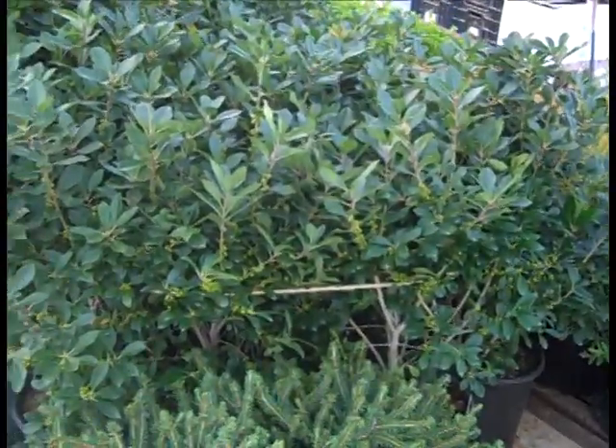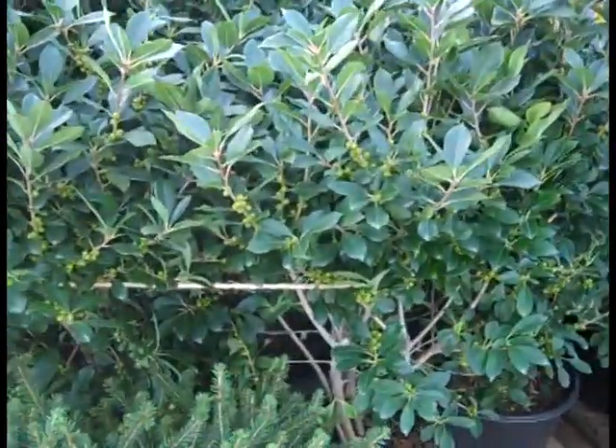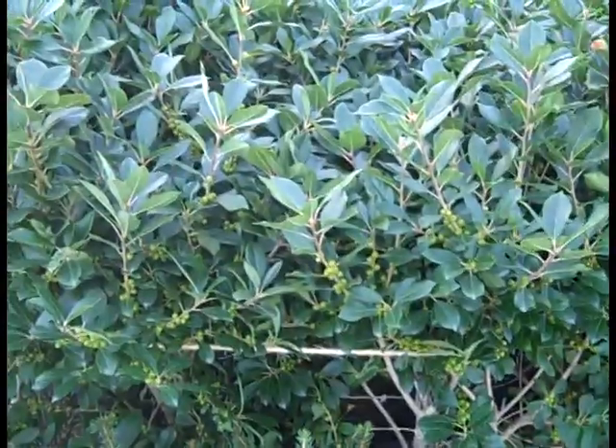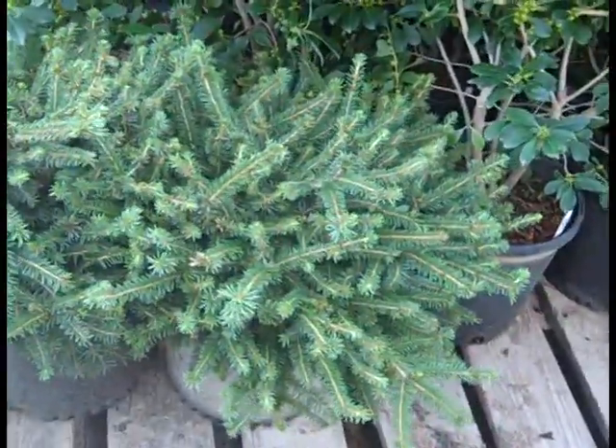Coming off those Nishikis, we're looking at Ilex Little Goblin — Verticillata. You can see here it's starting to set some fruit, and that gives you fall interest with fruit and foliage. And a second look at those 3-gallon Nesporus — beautiful.